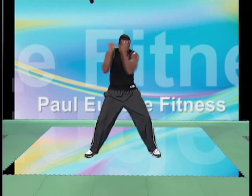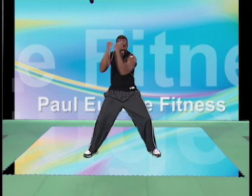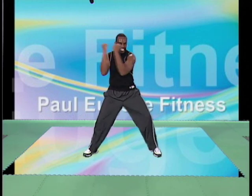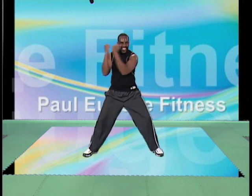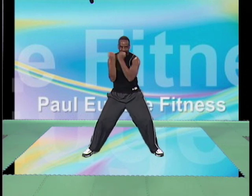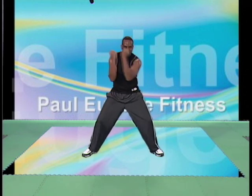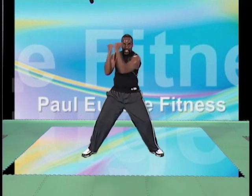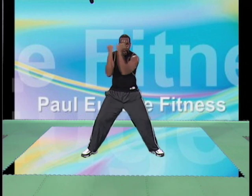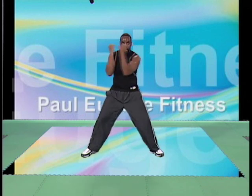We go. Hold those abs. Knees are bent. Feel the groove. Work it, Lucy. Woohoo! Throw that head. Again. And four, three, two — step touch.